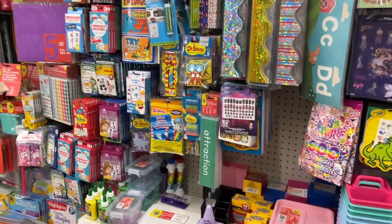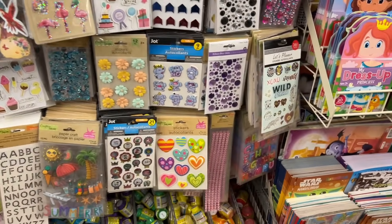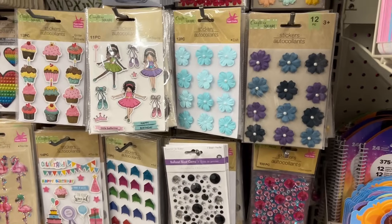Lots of little organizational tools and learning supplies — those are all pretty standard that we see. Cute stickers.